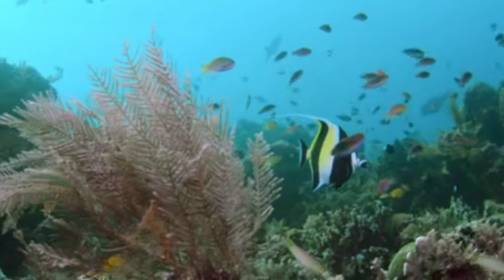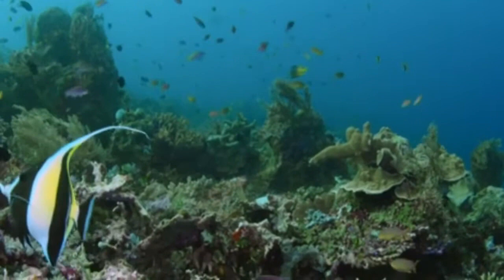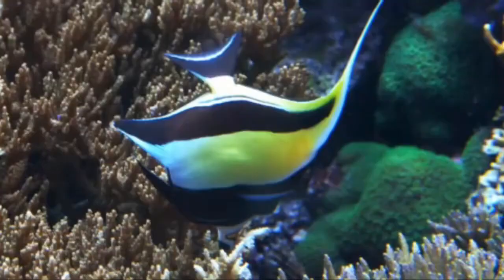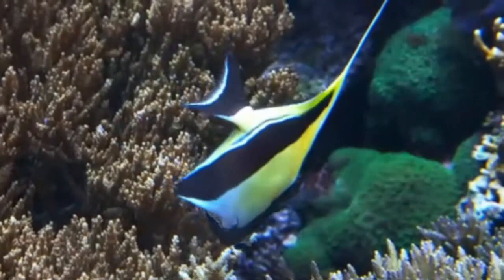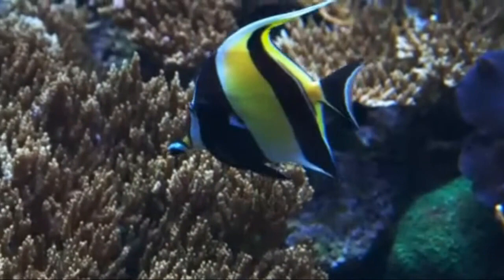The Moorish Idol has a laterally compressed body and can grow up to 15 inches long. It has a black dorsal fin and the body and tail are made up of alternating black and white horizontal stripes. Its head has many white and yellow markings, as well as a black or white patch between their eyes.